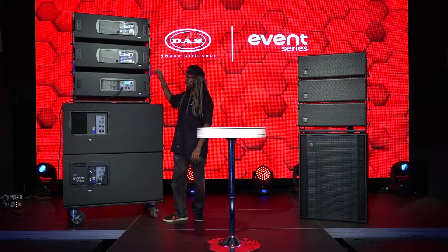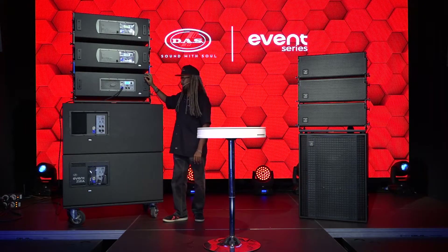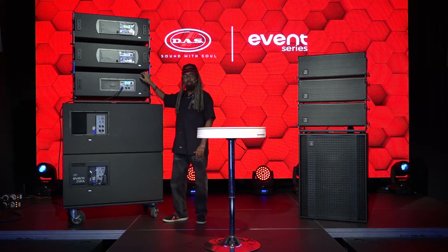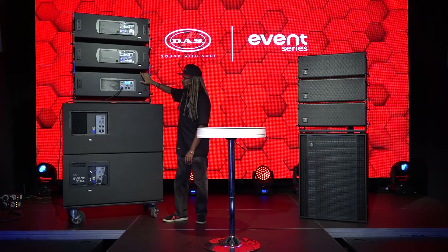We're looking at the Event 212A. This is a much larger cabinet, much higher SPL, and much lower frequencies achieved by individual cabinets.